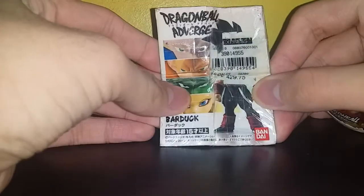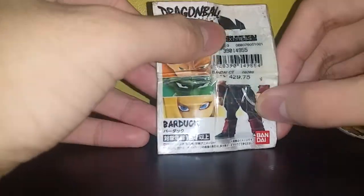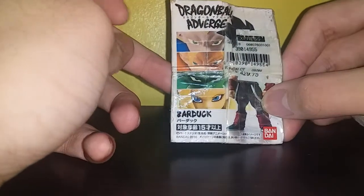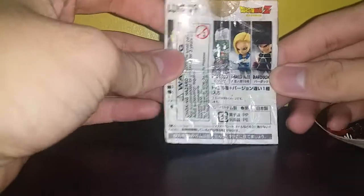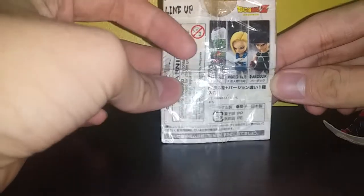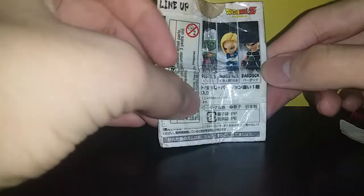Here is the box — it's a bit high. I bought it from Toy Express for 429 pesos, that's kind of like six dollars or five dollars. There's Bardock — I taped it up and then just folded it to fit in.